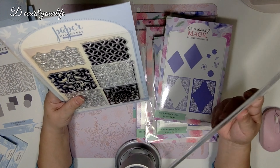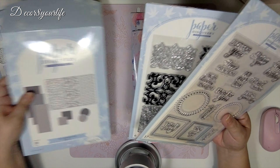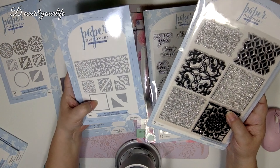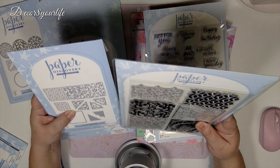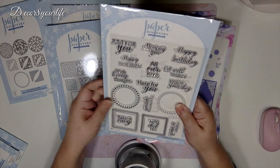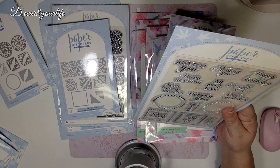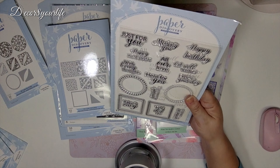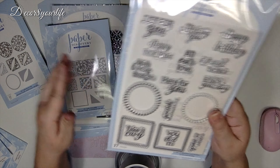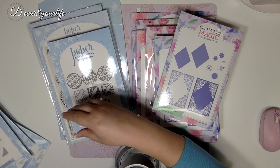We also have some stamps that coordinate with these die sets. For example, these square stamps go very well with this die set — they would make perfect note cards or tags. These also coordinate with the other sets. You also get sentiments with some really cool fonts. That is for Paper Discovery.